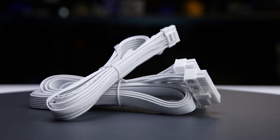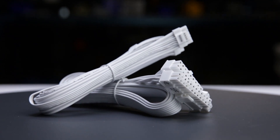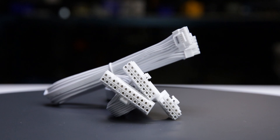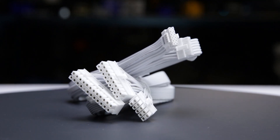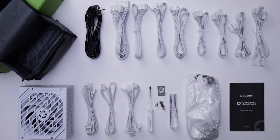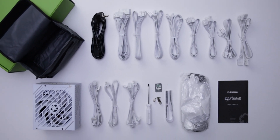The fully modular cables are of acceptable quality. They have plastic insulation and are moderately flexible, and should cause no problems while building and cable managing your computer. The provided cable set includes a single 12-volt 2x6 cable, allowing it to power all types of high wattage GPUs.